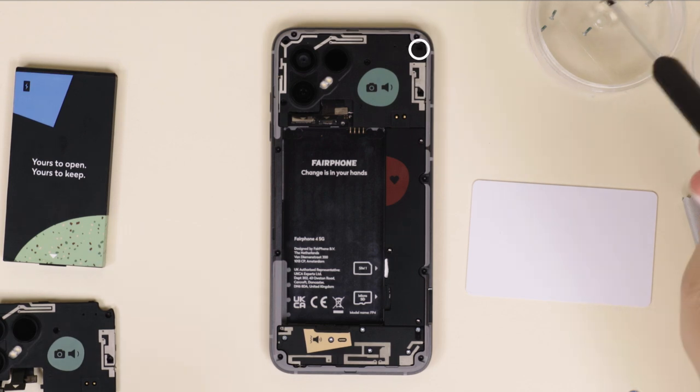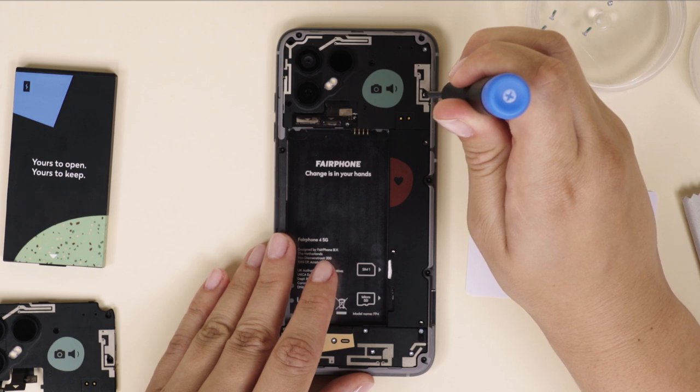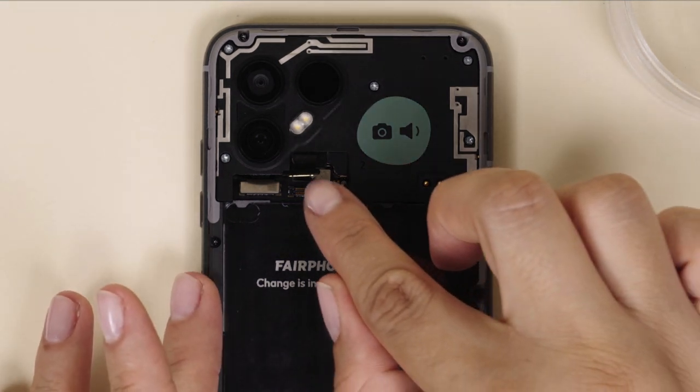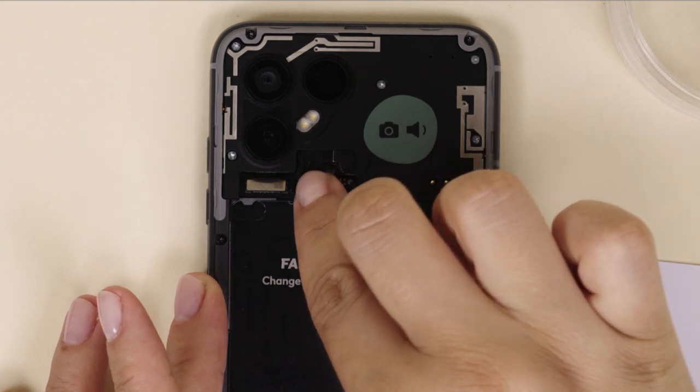Insert and tighten the five silver screws to hold the camera in place. Reconnect the BTB camera connectors, starting with the one that will be hidden by the other two.